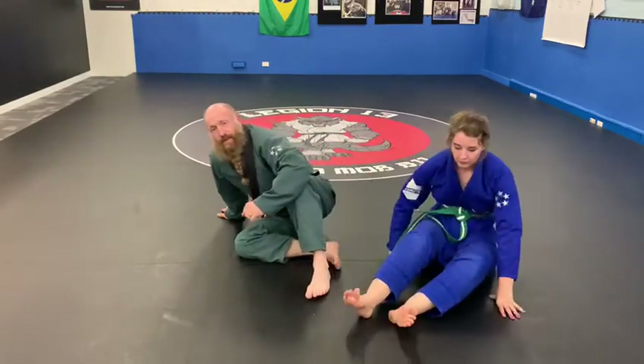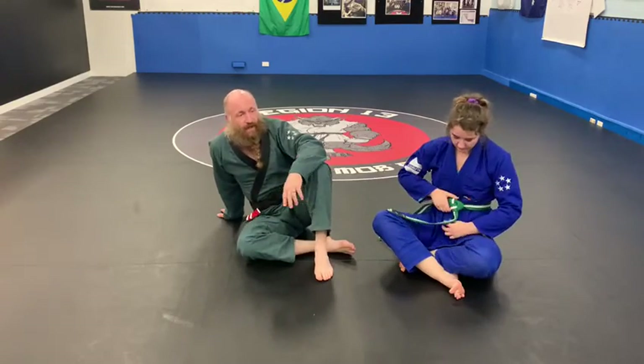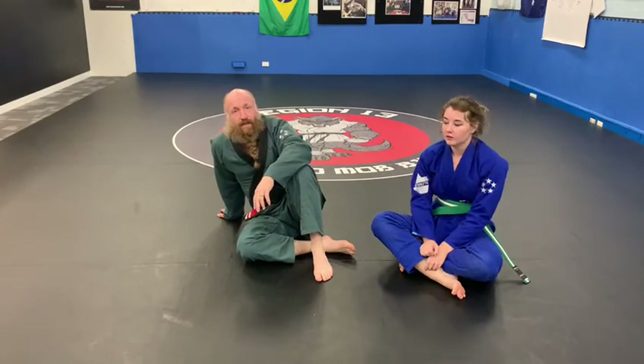Basic scissor sweep — two versions. Works really well. Give it a go.